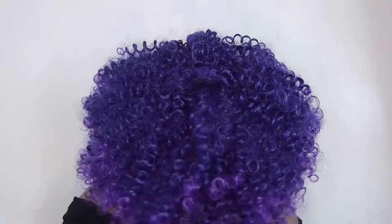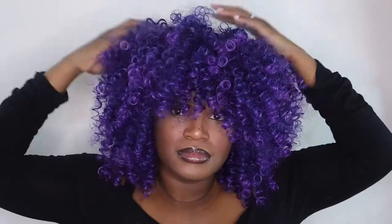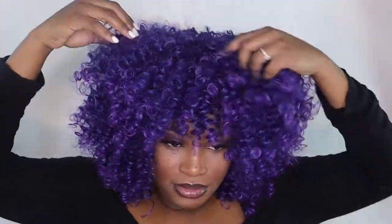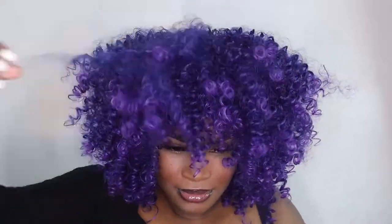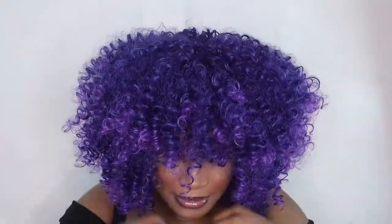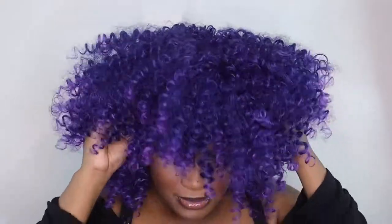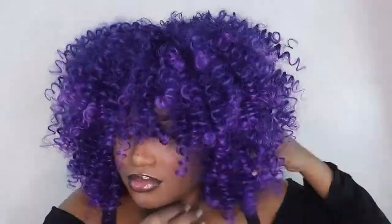I really like to try and protect my edges as best as possible, so I just put it on my head and fluffed it out. As I'm picking through the unit, one of the things I already noticed is that it's very soft — it doesn't tangle, it doesn't shed, it doesn't feel matted. It really just feels pretty damn good, and the color? Come on y'all, the purple is just giving.